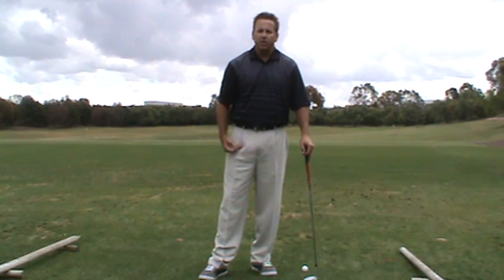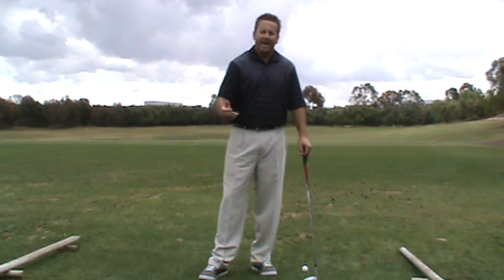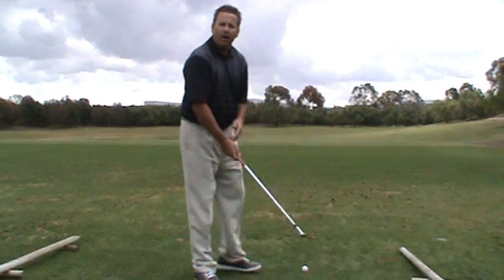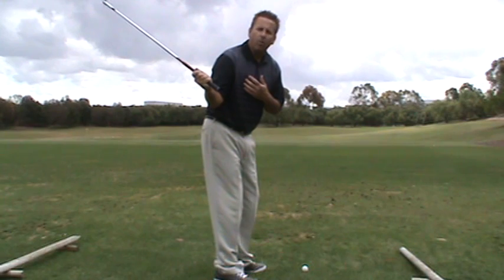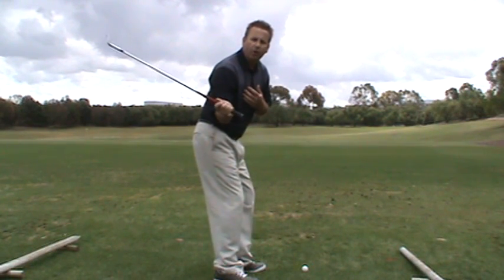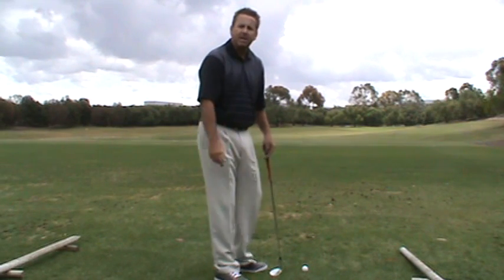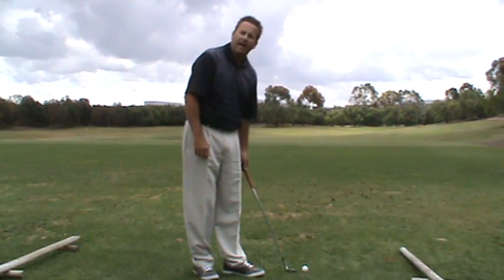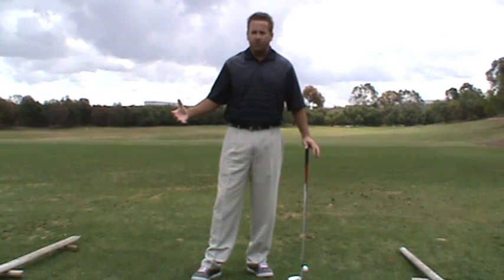What you're trying to do is use the lower body to create space where you take a perfect divot and completely miss the ball on the inside. Address the ball the way you would normally, then use the lower body to shift and turn and create enough space where you completely miss the ball on the inside but take a nice divot.